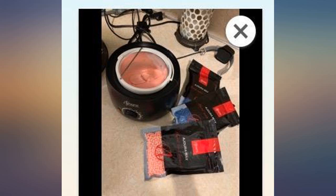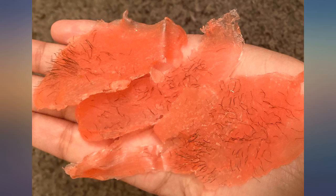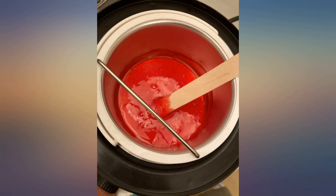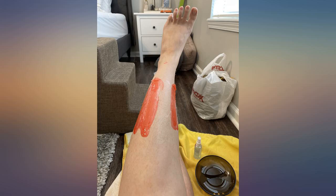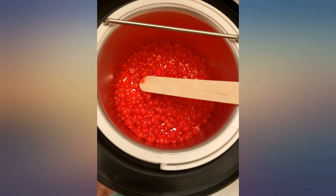I heated the wax at max temperature for about 10 minutes, then lowered it to the lowest setting, but I had to raise the temperature a bit after I started the process because the wax was cooling too fast. It tips off everything in one go. I used tweezers to grab little stragglers left behind. The wax leaves you feeling so moisturized — I used coconut oil to wipe the area with a cotton pad afterwards and it doesn't leave a sticky mess on you.